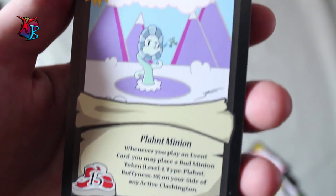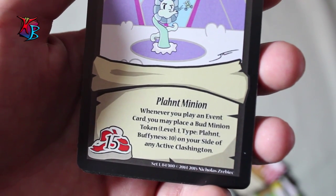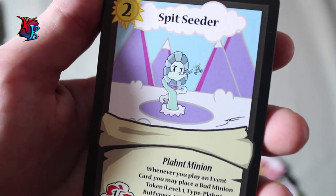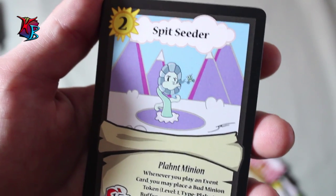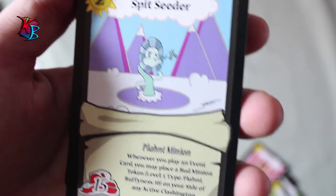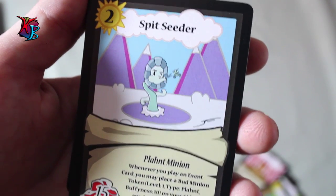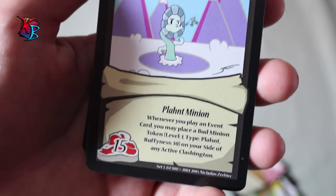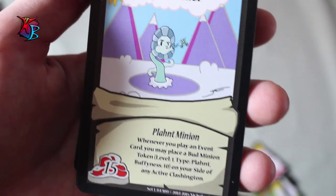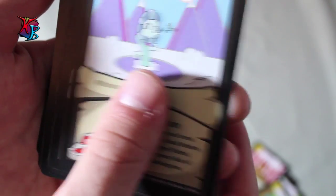Coming off next we have Spit Cedar, a level 2 with only 15 buff. It is a plant minion, but its effect is whenever you play an event card, you may place bud minion tokens with level 1 type plant and buffiness 10 on your side of any active Clashington. This card is great if you're able to pull off a lot of zero action event costs and fill up the board really quick. The original sketch was sketched up by my friend James and I incorporated it into the card — a little shout out to James there.